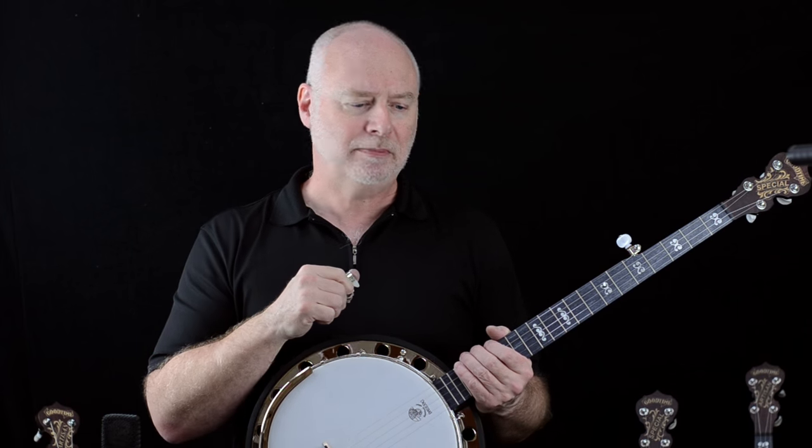Let's do just a little sound sample for you and you can compare this to the Artisan Goodtime Open Back and the Artisan Number 2. The Artisan Open Back, of course, has no resonator. The Artisan Number 2 has a resonator but no tone ring. This has both the resonator and the tone ring. Let's hear what this sounds like.